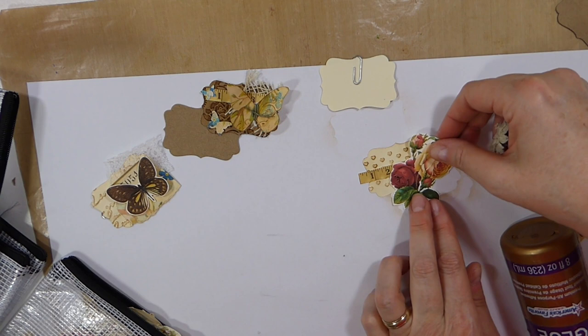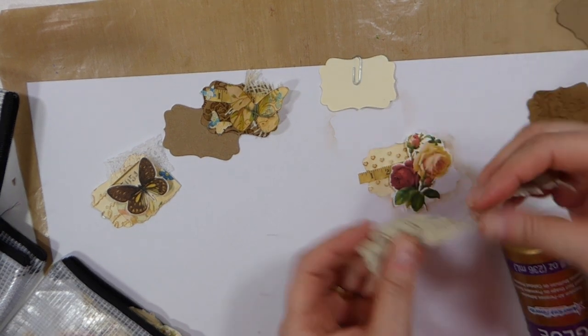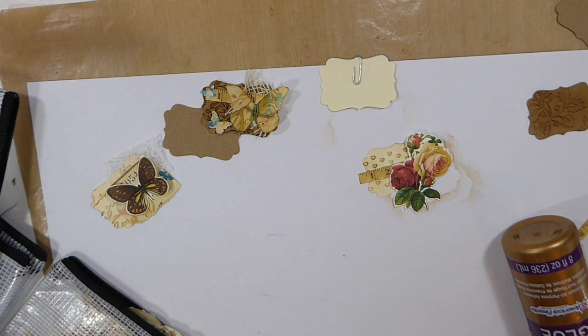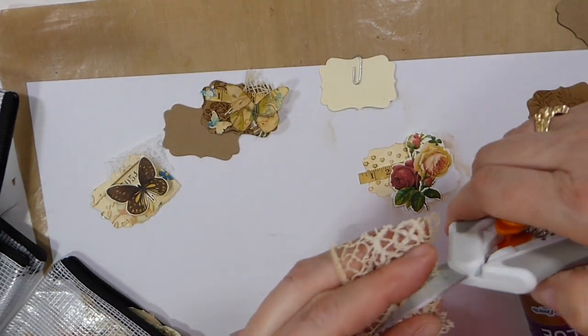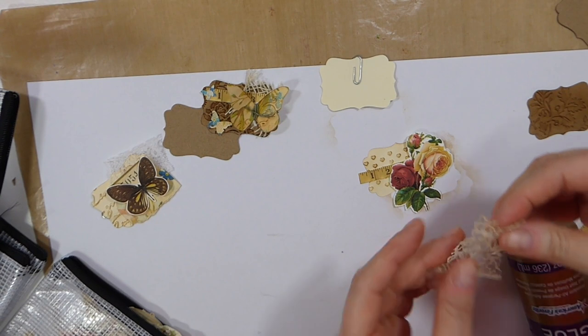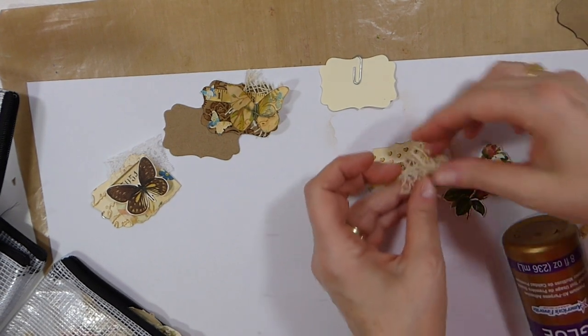I'm going to put this one on here, and then I think I'm going to take a little bit of lace as well. I've got this really old lace. I'm just going to take a little piece of that, and tuck it in behind.